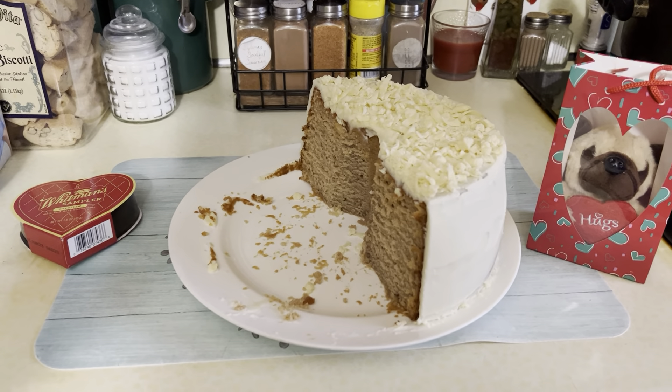Some people say you eat with your eyes and that's what you do first, but honey, when you put this in your mouth, this cake is so good — it's moist, it's rich, and it's light at the same time. I couldn't have asked for it to come out any better. The taste is 100, and I just wanted to share my Valentine's Day surprise — it did come out its best.